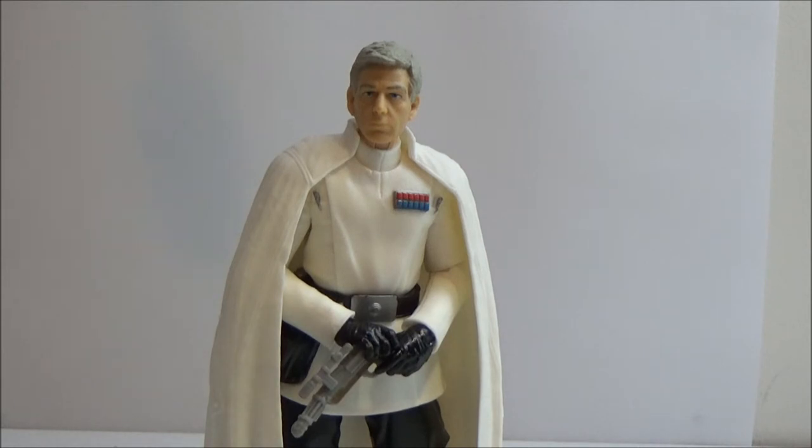Any spoilers ahead — if you haven't seen Rogue One, probably go and see it. It's not so far off leaving the cinemas. I wanted to have a look at this guy because I got him a few weeks ago, and like I said, really cool figure.